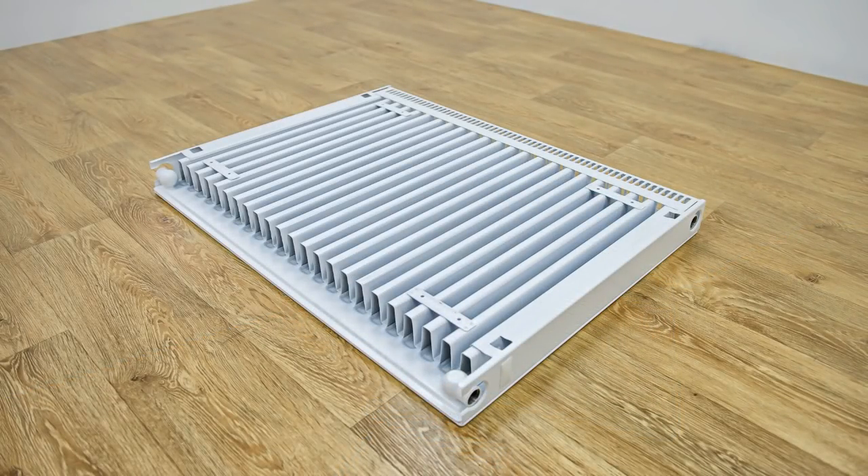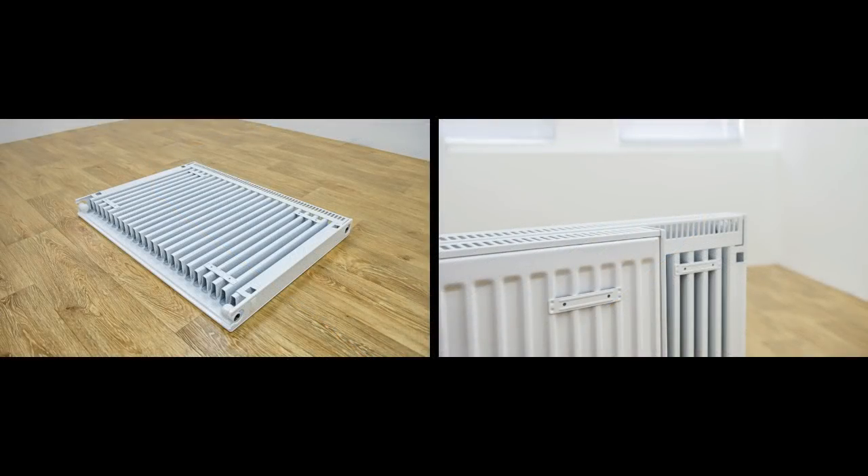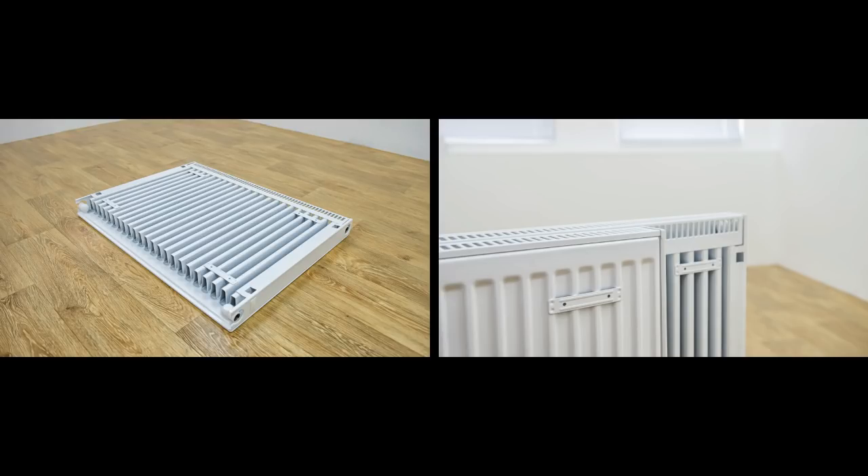We're using a type 11 premium panel radiator for this installation. Here the back straps are located on the fins, whereas on types 21, 22 and 33 the back straps are located on the panel itself.